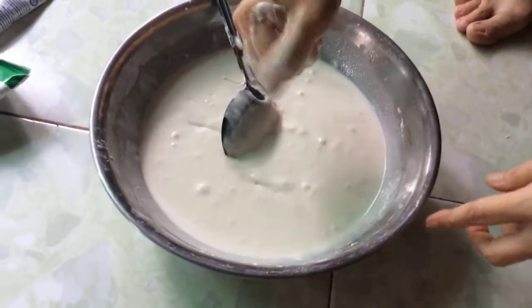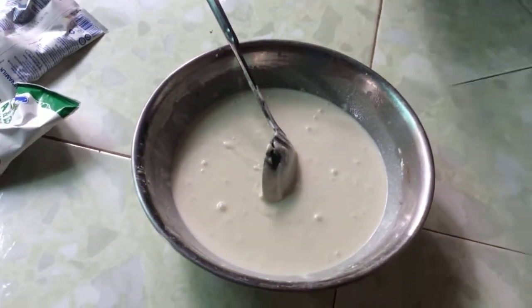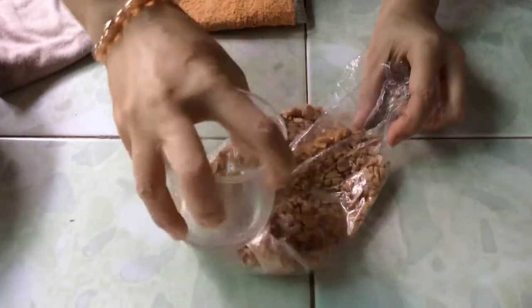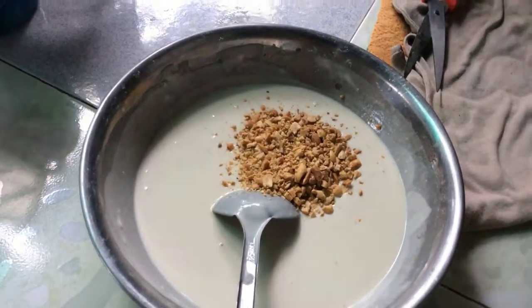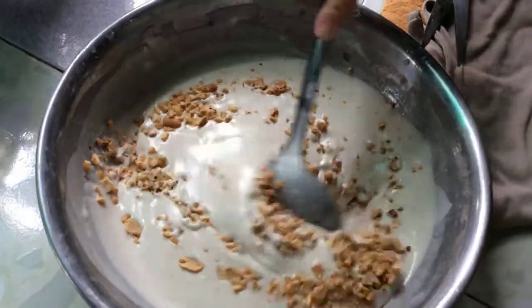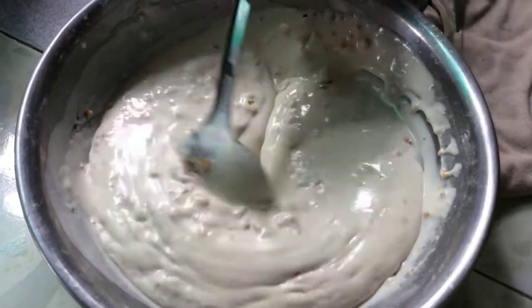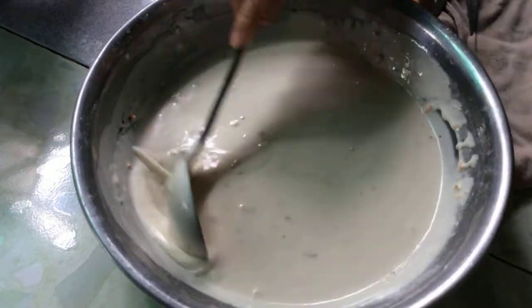Rồi mình đợi bột nở ra rồi mới đổ. Vậy là đây là khâu pha bột. Đậu phộng rang đâm nhỏ ra, cho vô bột bánh kẹp. Mình không có mè, thay thế đậu phộng cũng được — vừa đậu phộng vừa mè cũng ngon.